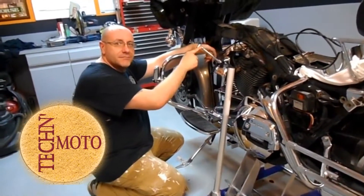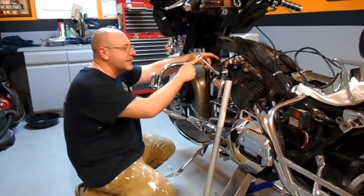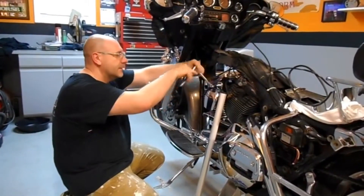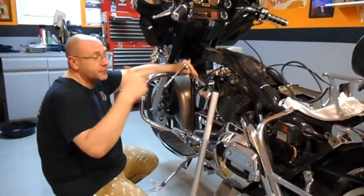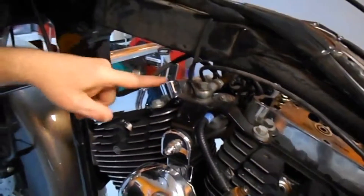Hey guys, welcome to the shop. I'm going to go over a little bit about taking apart the engine to change the camshaft tensioners. I'm just going to quickly go over the engine. Taking out the spark plugs - rocker covers are already off. I'm going to come over here and get a close up and show the top of the engine.